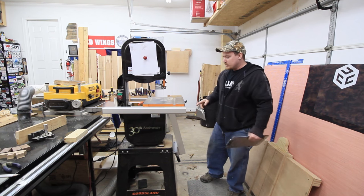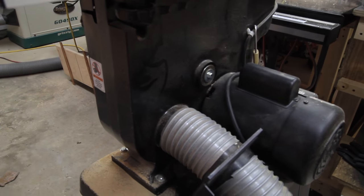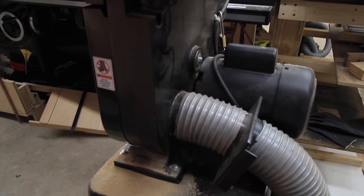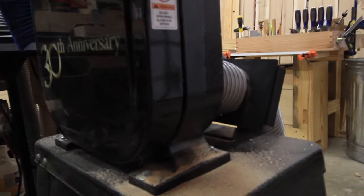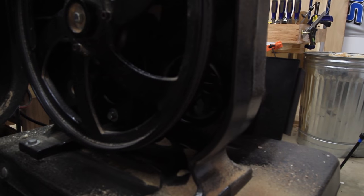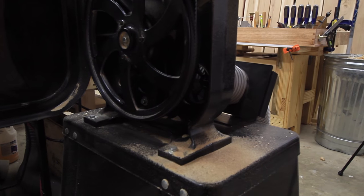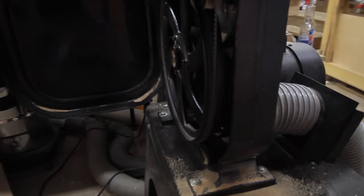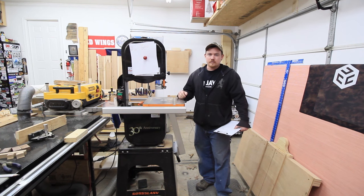Something else I don't like is the dust collection. The dust collection on this thing is really not good at all. I think that's more of a bandsaw problem than a this-particular-saw problem. I think the dust collection would be a lot better if the suction port was right underneath the table, right where the lower guides are. As of right now, dust goes everywhere. If I'm doing a couple of quick cuts I don't even worry about dust collection. I only turn the dust collection on if I know I'm going to be running it for a while — say more than four or five, six cuts.